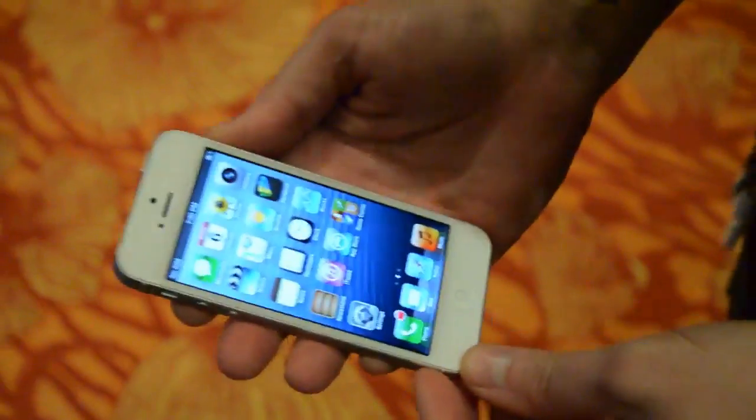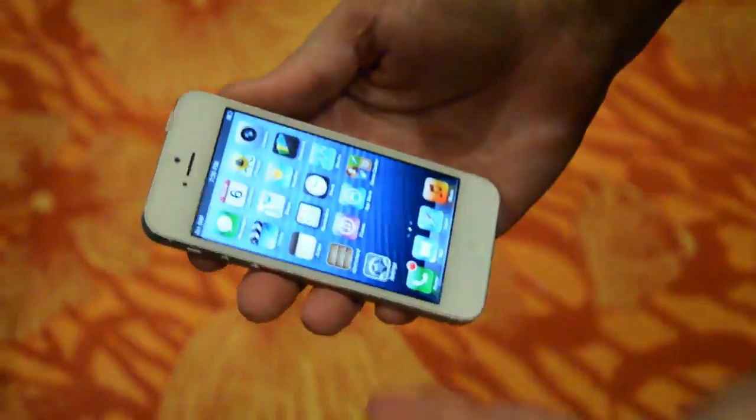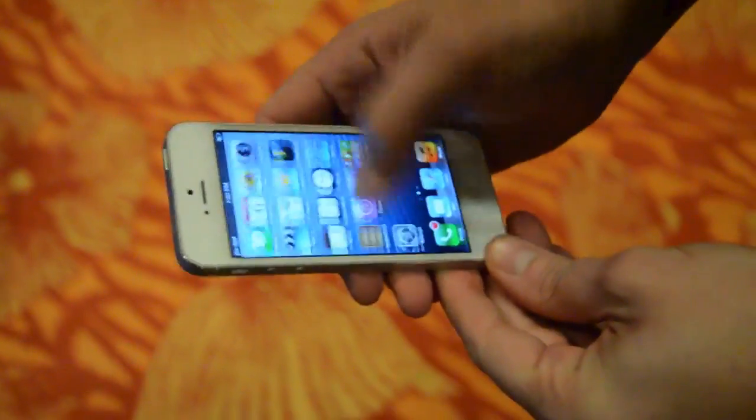Hey there, it's Spirit with Engadget. We're here at the startup debut at CES 2013 and I wanted to show you this cool app.